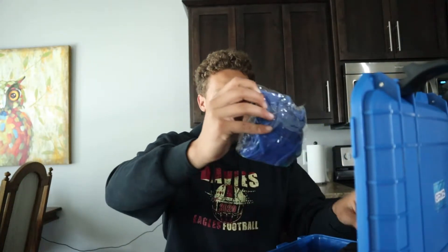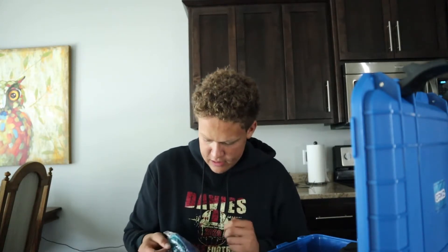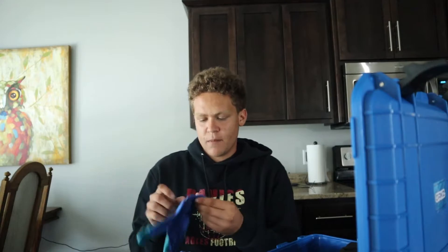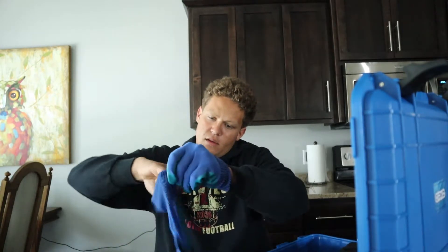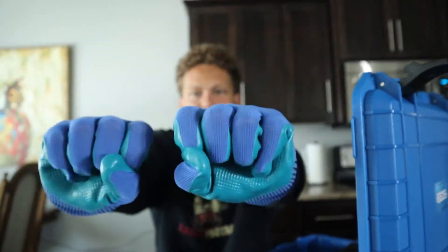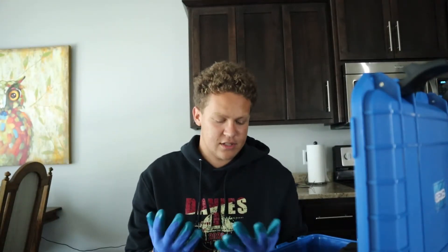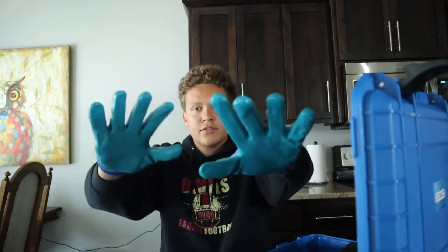It also comes with some gloves. Can open these up, get a little test run. Gloves are probably a must-have when you're doing this because you could have sharp objects or whatever. These actually feel — oh, they smell like rubber. These feel good, nice little gloves — kind of like protection. Probably definitely wear those in case you pull a sword out of the river or something. So there are the gloves. We got gloves, magnet, rope so far in the kit.